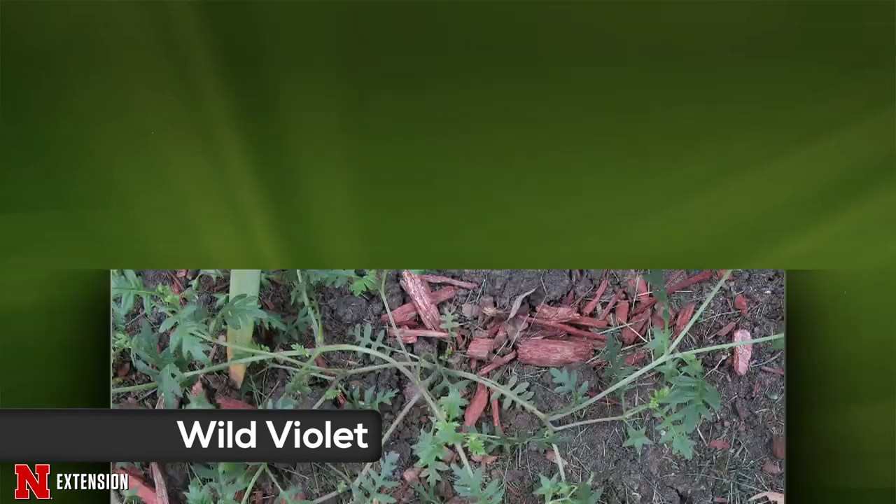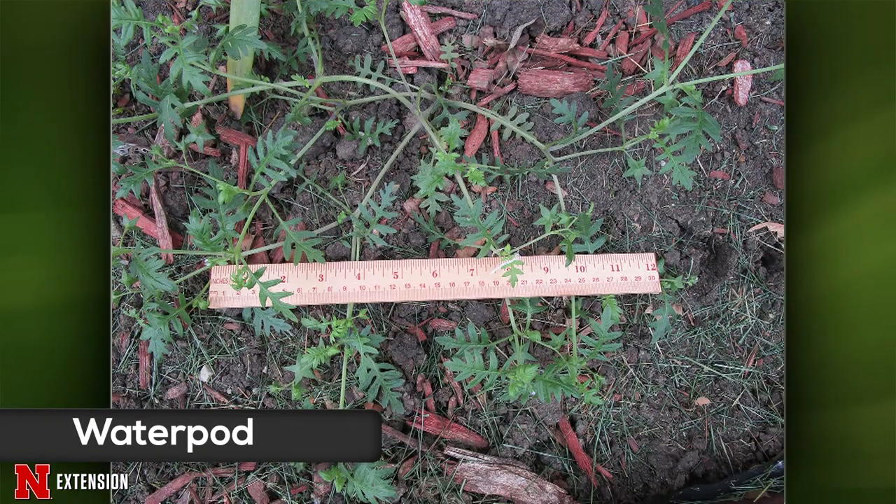A Lincoln viewer wants to know what a plant is that pops up everywhere she has a bare spot. It's a waterpod, and this is a summer annual that typically has almost no roots on it — whenever you find it and pull it up, you wonder how it's even growing. It has a really weak taproot. It's an annual, so you want to get it before it makes its pea-like seed structure. It has light blue flowers and will be flowering and making seed soon. Just pull it out — that's the easiest way.